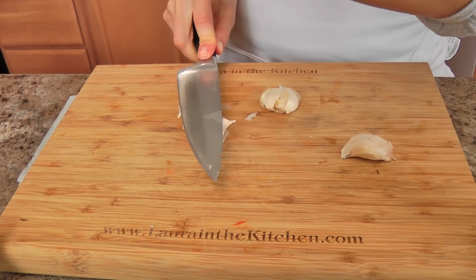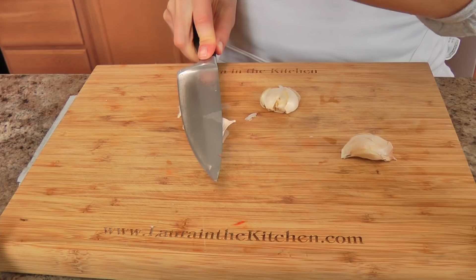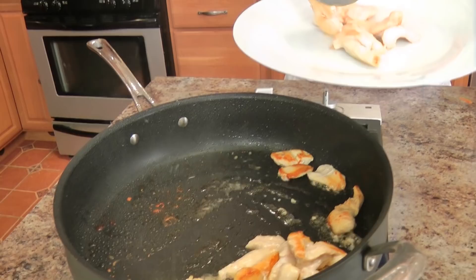In the meantime, I am just going to chop up a bunch of garlic. My husband likes it pretty garlicky, so I go with a few big fat cloves, and I'm going to chop these up nice and fine, and then we'll move on to the next step.